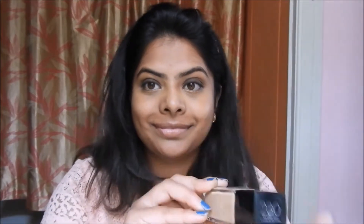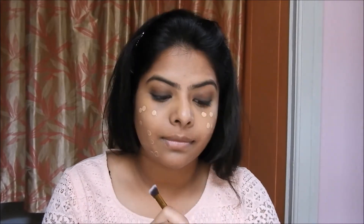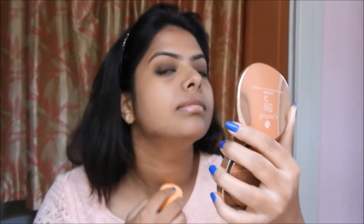I'm using Maybelline Fit Me Matte and Poreless foundation, dotting it all over my face. I didn't use a lot of foundation to cake it up because I want this look to be very subtle and natural. I'm blending out the foundation with a makeup sponge from Real Techniques.